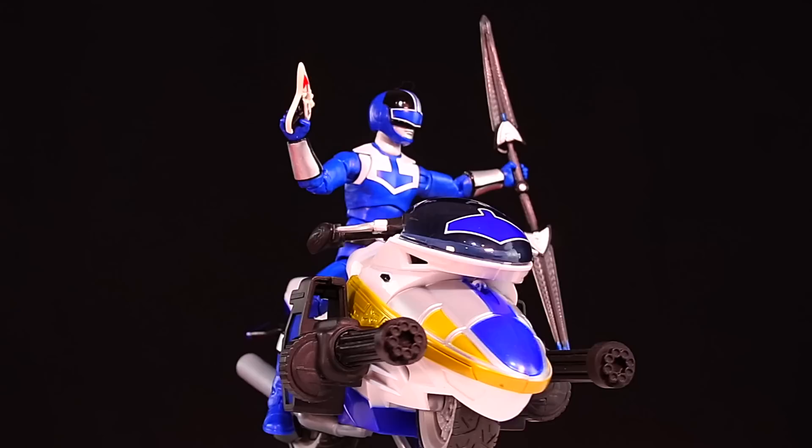Really nice looking figure. Blue Ranger actually has better paint than the original Red Time Force Ranger figure had. Blue Ranger includes his Vector Cycle. Hasbro did a pretty good job on the Vector Cycle. I wish it could have had the chrome on the front like Bandai's had, but otherwise it's a good bike. I like that the handles can make the wheel turn.